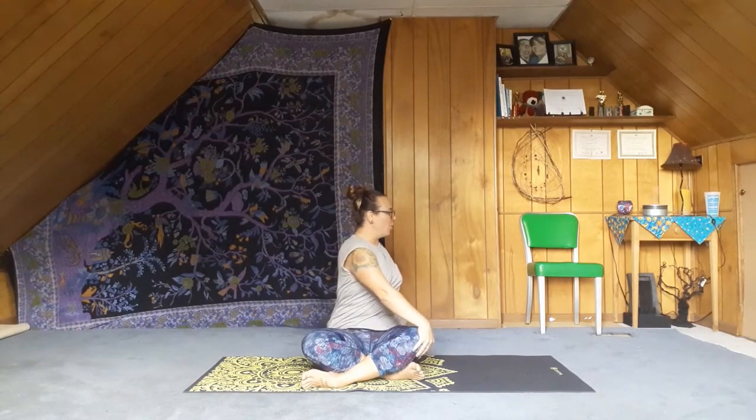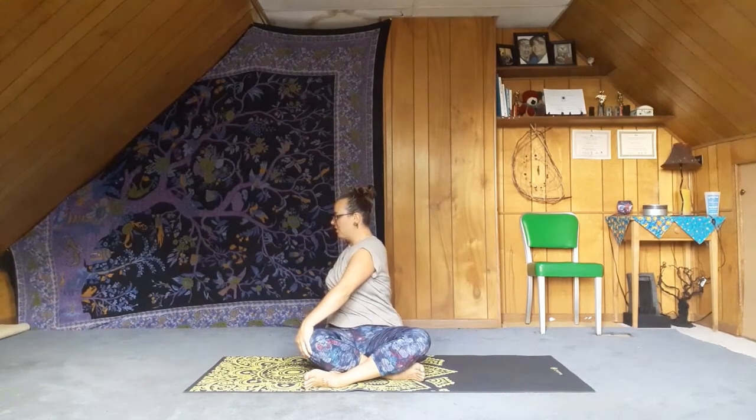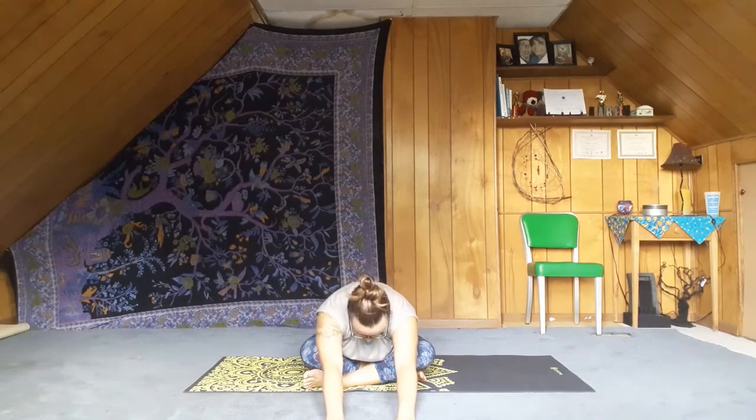Exhale, bringing one hand in front, one hand in back, bringing the heart over to one side for a little twist. Inhale the arms up halfway and twist to the other side, bringing the heart over. Inhale — let's bring the arms all the way up and exhale, bring the hands forward, walk them away from the body for a little fold. Switch the legs and walk the hands forward again.